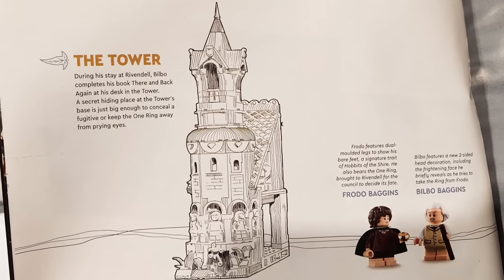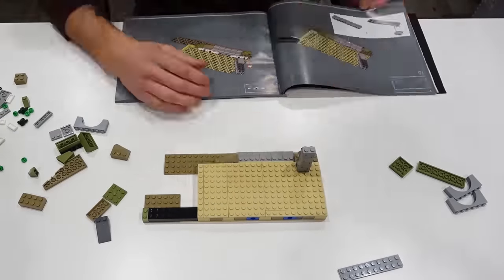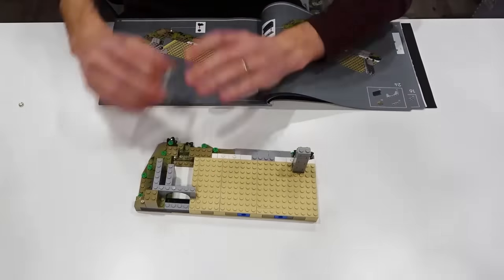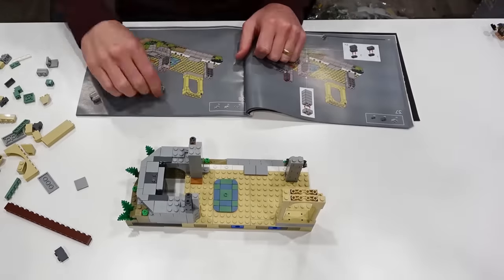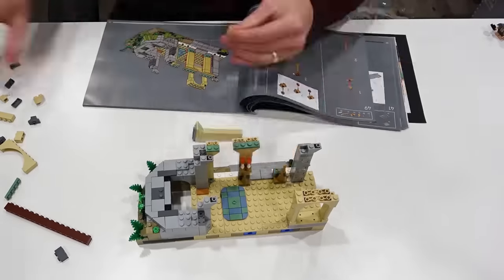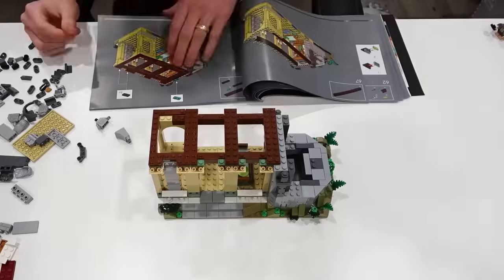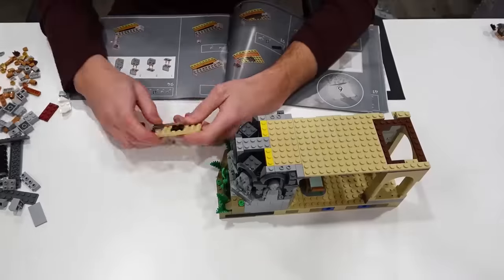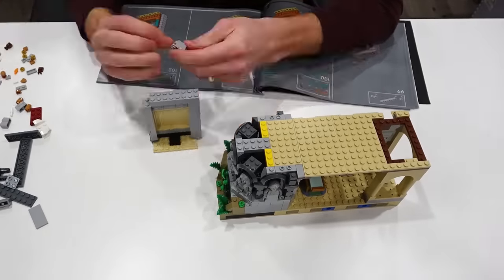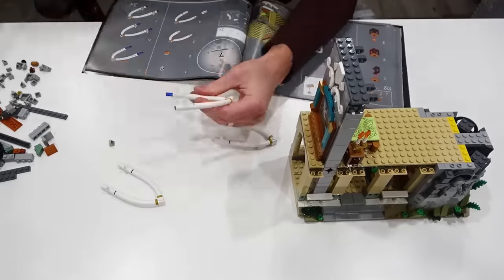So the first building stage is the tower. I gotta say I thoroughly enjoyed this build. It's like pure system — it's all plates, bricks, arches, snot techniques. Just incredible building techniques honestly. Like it was a pleasure to build. I built mine in a day and a half. Of course I'm going to show you everything that we built here today in full detail. I just want to capture the building process because I thought it was really cool the way that it all came together.